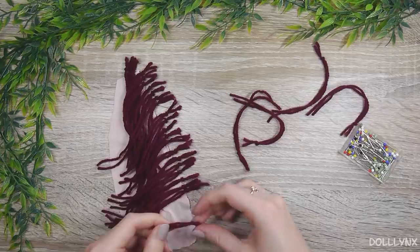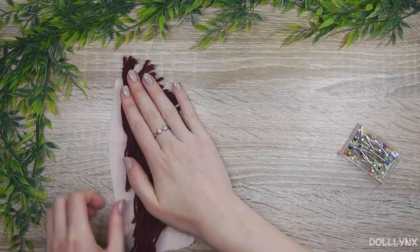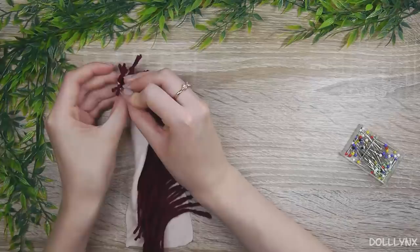Then I took a piece of fabric and placed the yarn inside of it, so that the knots faced the outside. After that, I folded the fabric in half and secured it with some sewing pins, to be able to just sew along.